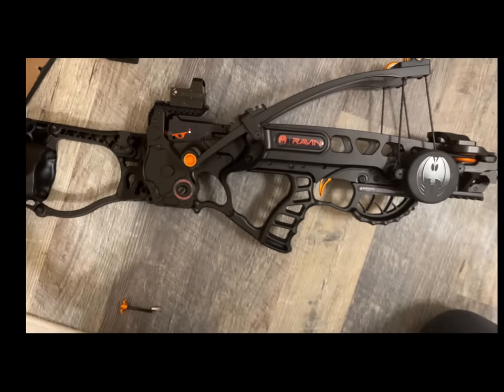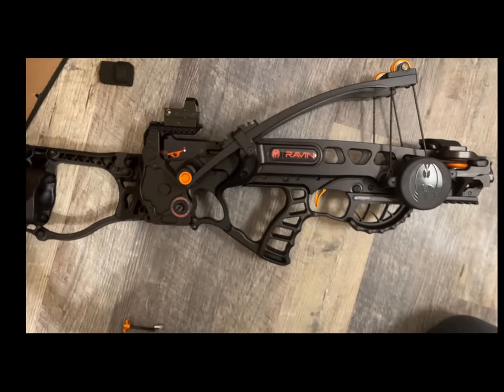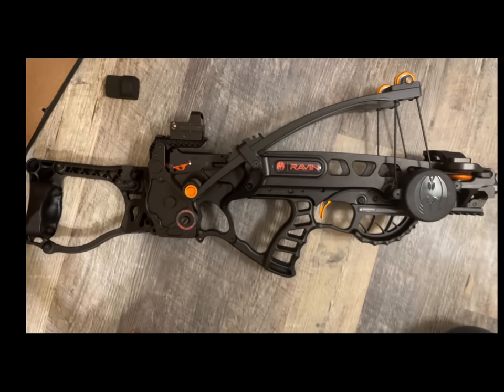This was the one that they were shooting at the store, so the information tag was not on this model when I bought it. Let me know what you think, and give a like and subscribe if you want.